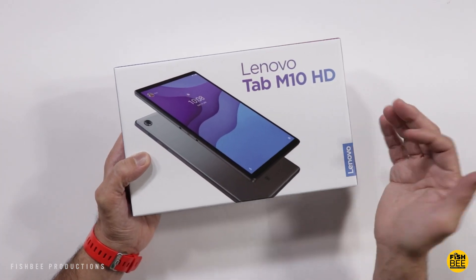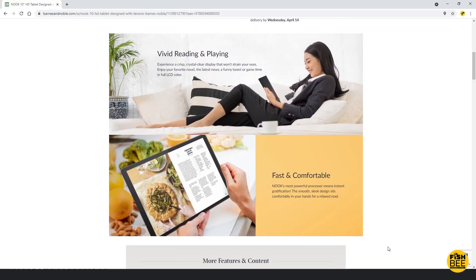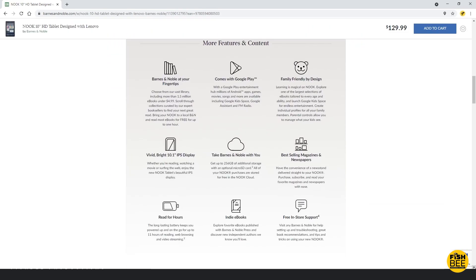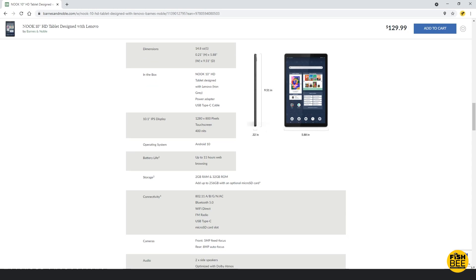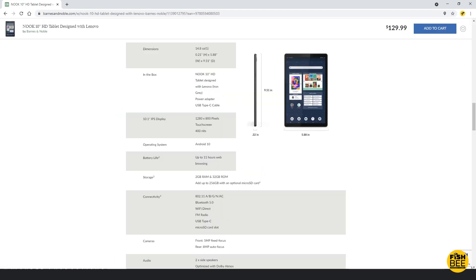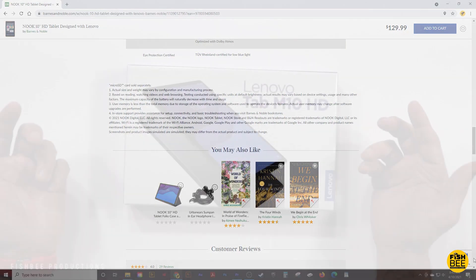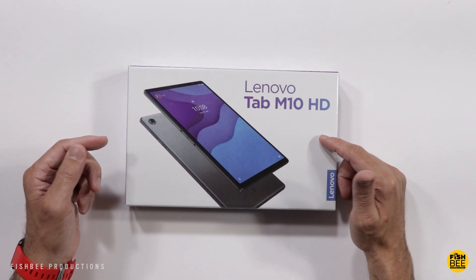You'd think they would have at least put a sticker on here that said Nook. This is a 10.1 inch IPS HD display, 1280x800 resolution, up to 11 hours battery life. It comes with the Google Play Store, and you can get up to 256GB of storage with a microSD card. They're also offering a folio case for $20 on their website. The downside is it's only got 2GB of RAM and 32GB of storage. It's got Bluetooth 5.0, FM radio, USB Type-C, two speakers with Dolby Atmos, and it comes with Android 10.